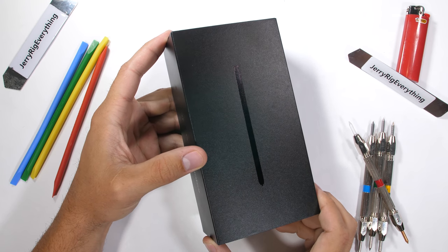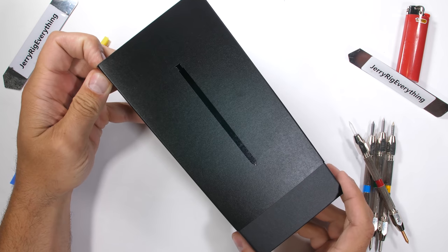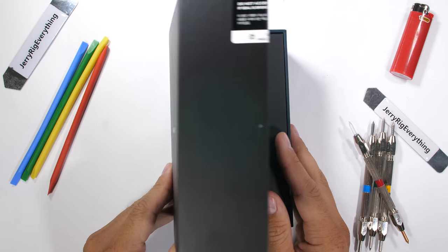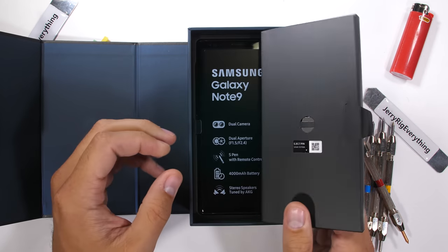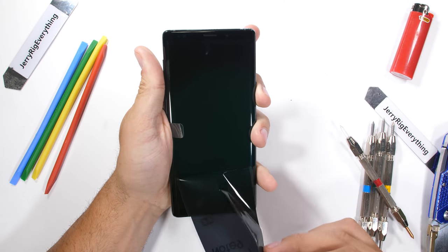The Galaxy Note 9 — arguably one of the most powerful and professional phones on the planet, built for businessmen, hardcore gamers, and smartphone power users. But is it durable? There's only one way to find out. Let's get started.